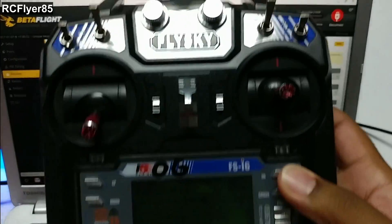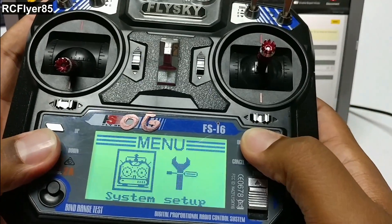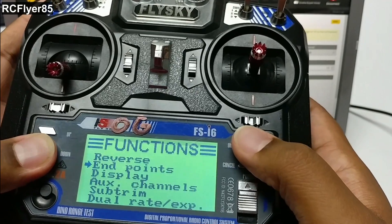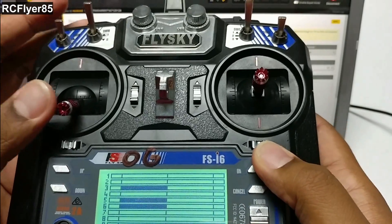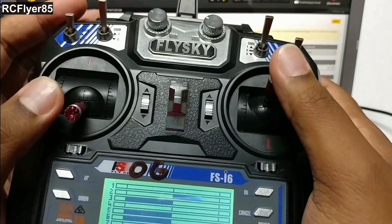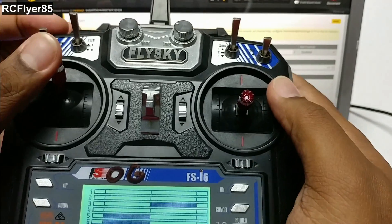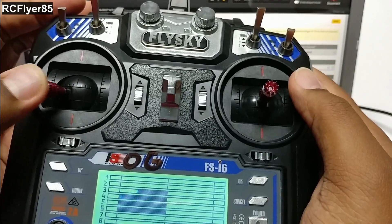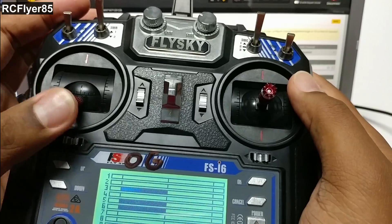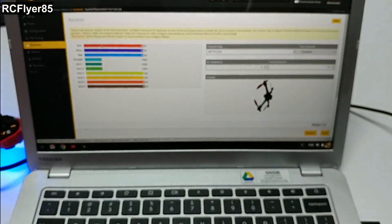If you're confused about what channel is what, you can actually go into the menu in your transmitter, go down to Display, and it's going to show you what's what. So channel 1 is over here, channel 2, channel 3 is of course the throttle, and channel 4 right here, and then channel 5 and 6.